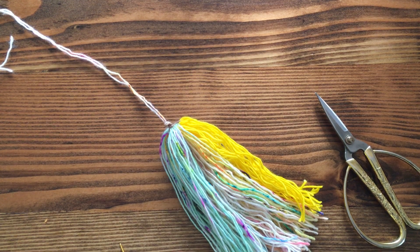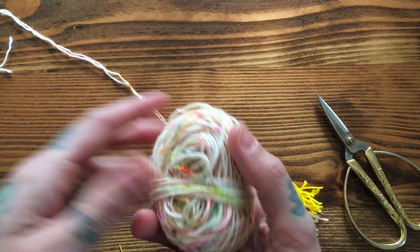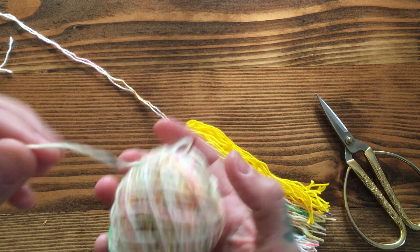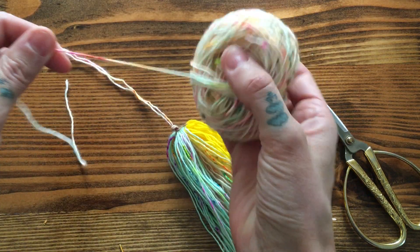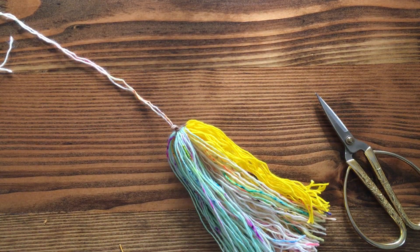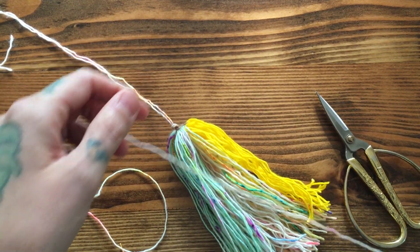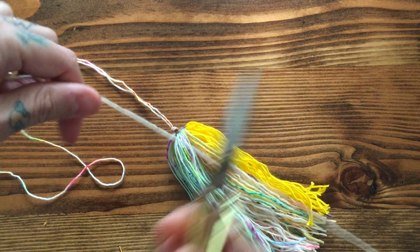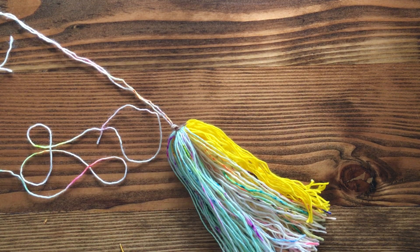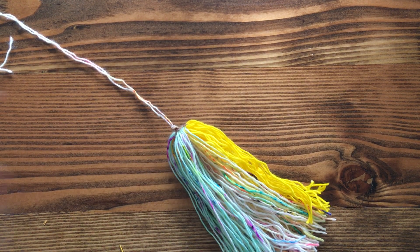Now we're gonna need to cut one more extra length of yarn. I like to do a decent amount because I really like to be able to wrap it around the head of my tassel a few times — maybe about 24 inches. It's not an exact science, but I lay that yarn out.